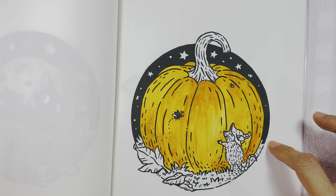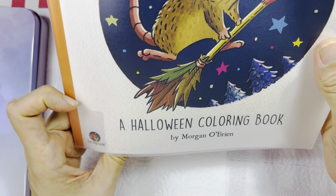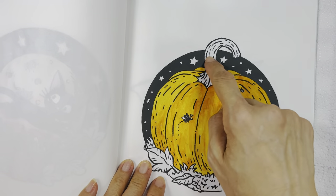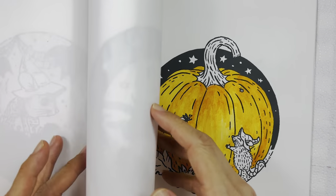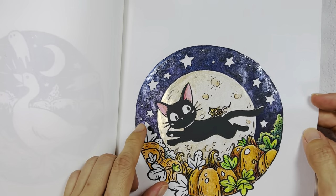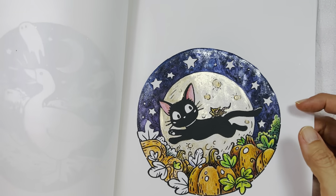I am going to color in this page here, and this page is taken from the Matchstick Mouse Halloween coloring book. I'm going to color the sky here, and I'm going to attempt to do the same kind of sky that I did before on another page.